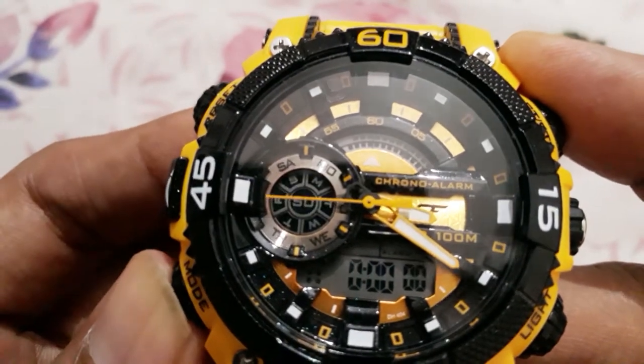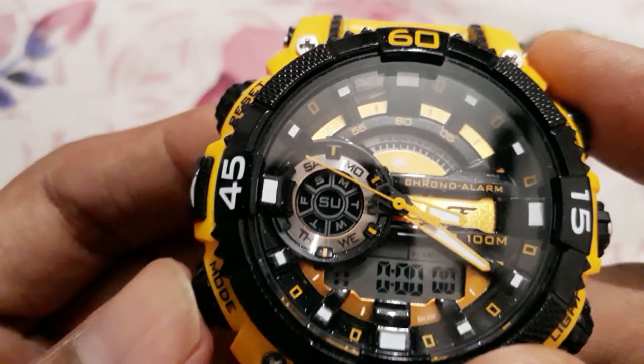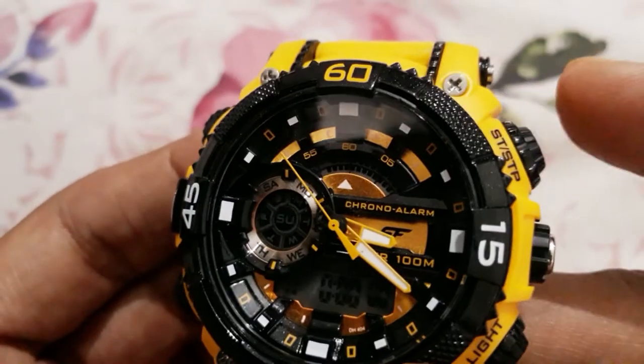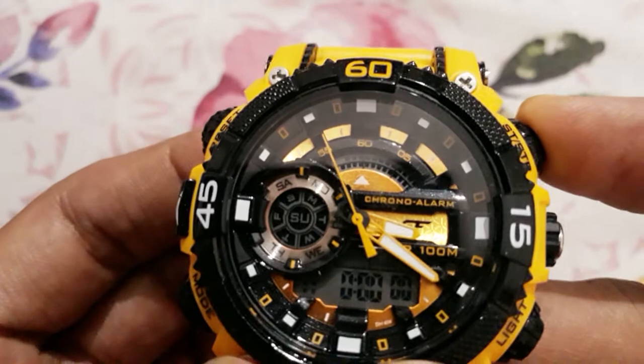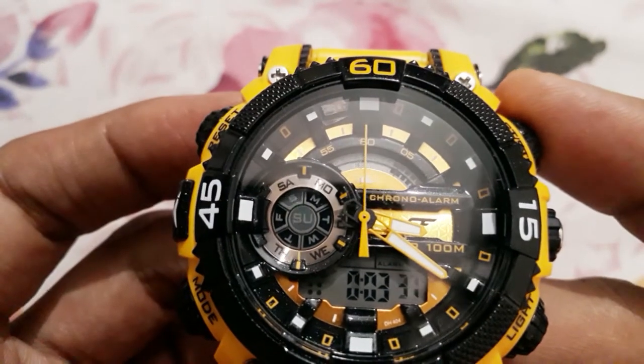Currently I'm in time mode, so I'll go to this — I press the mode button and I come to the stopwatch mode. Now, in order to start the stopwatch, I simply need to press this start/stop button. Here I pressed it and it started.